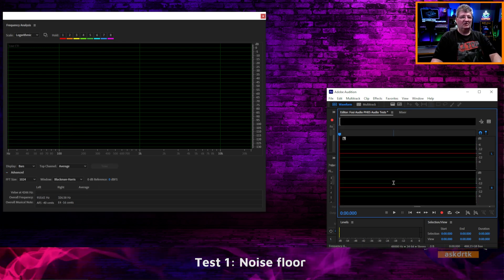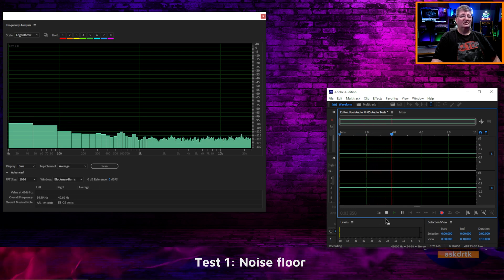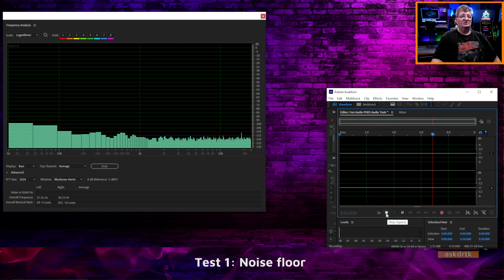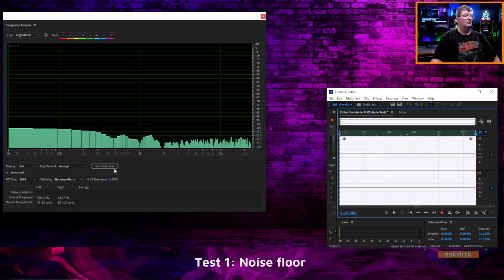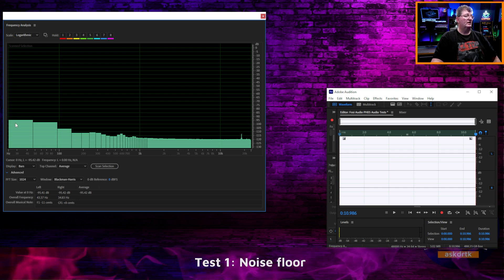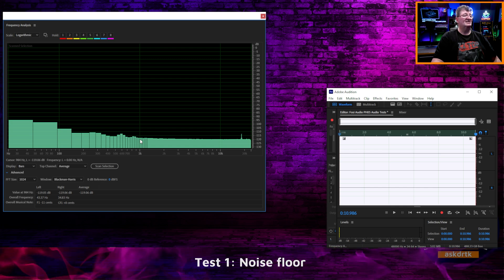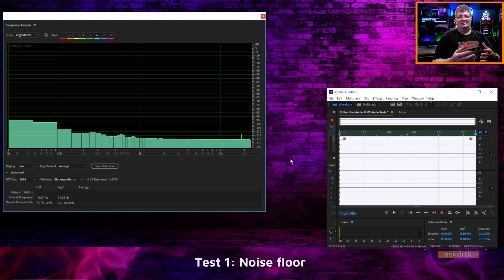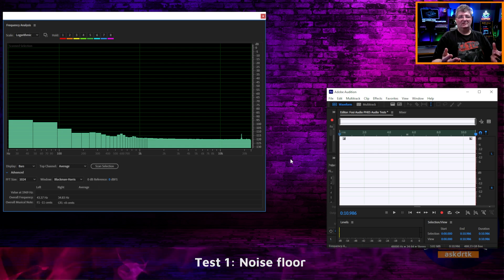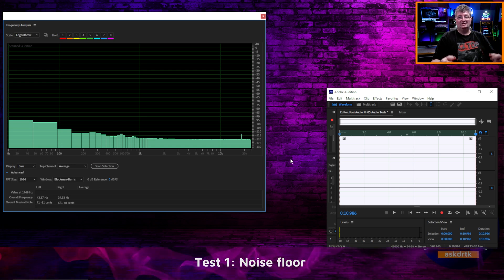I'll take a 10 second snapshot with everything at full to see if there's any difference at maximum output. At maximum output, it actually reads minus 95 at the lowest, and again minus 119 at around 1K. So within accuracy and averages, increasing the output level here did not increase the base noise floor — and that's great to see, because I don't want anything adding extra self-hiss as I increase the level. I'm pleased with that.